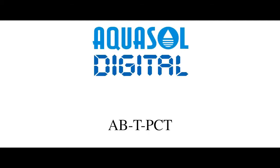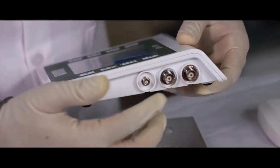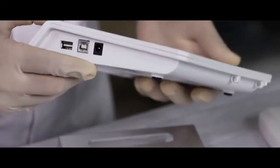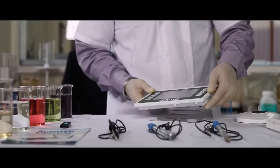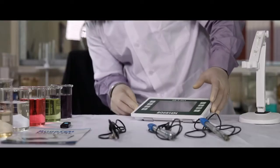This is a tabletop meter. Start by connecting the conductivity, pH, and temperature electrode, and on the other side, USB and power source. Install the stand and connect the electrode to the unit.